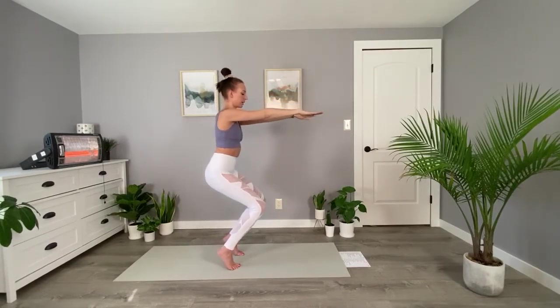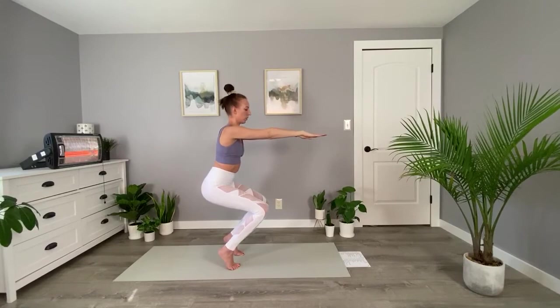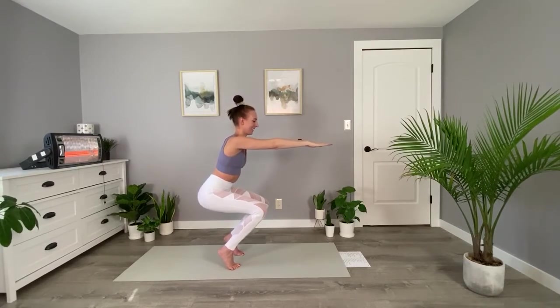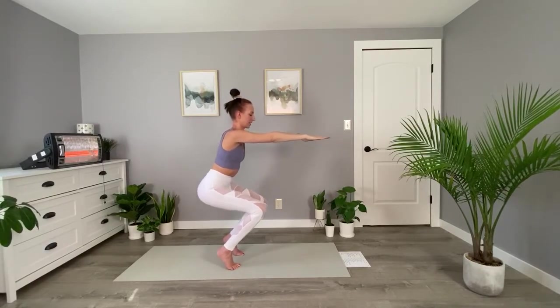Move down nice and slow. You want the front of your ankles as flat as possible, so really trying to be on your tippy toes here. You might have some shaking in your legs — try to breathe through that. And come up.